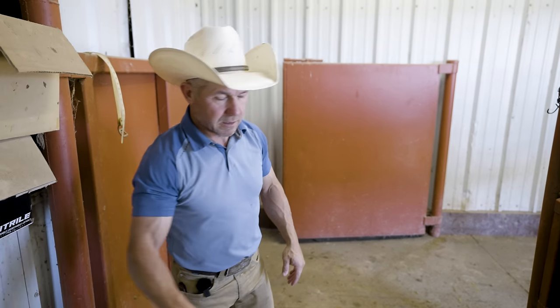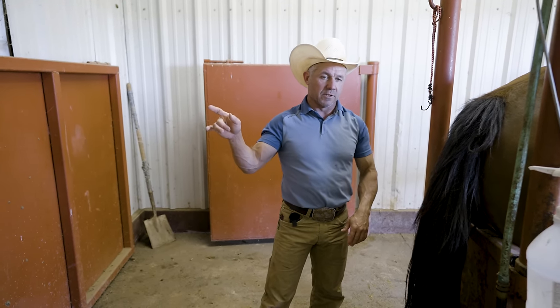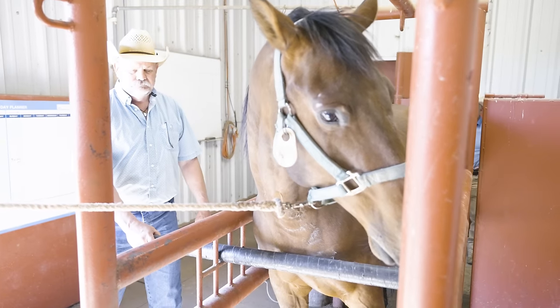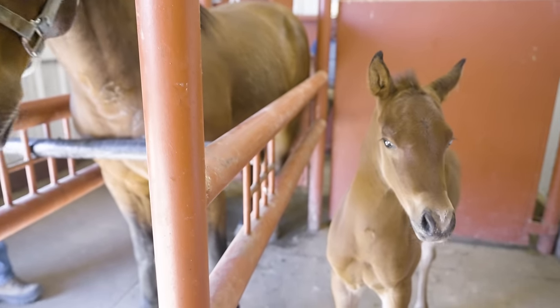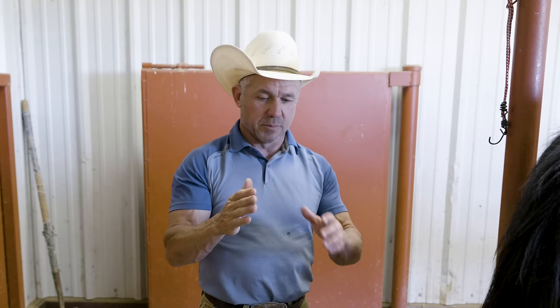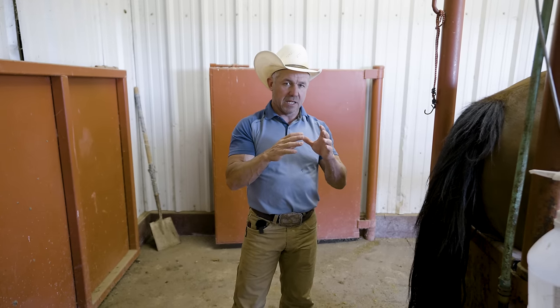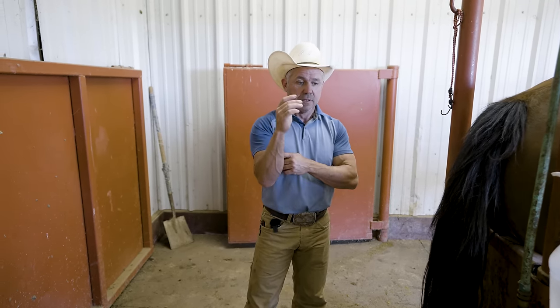Let's talk about why I decided to skip one mare on foal heat and why I decided to breed this mare on foal heat. Here's the secret and my rule of thumb — other people have other ideas, nothing is set in stone, because a mare is not a machine, it's an animal. But your best results are going to come from the fact that the embryo doesn't reach the uterus until day 15. At day 15 the uterus is healed up good enough to maintain an embryo. So let's talk about what's happening to get to day 15.